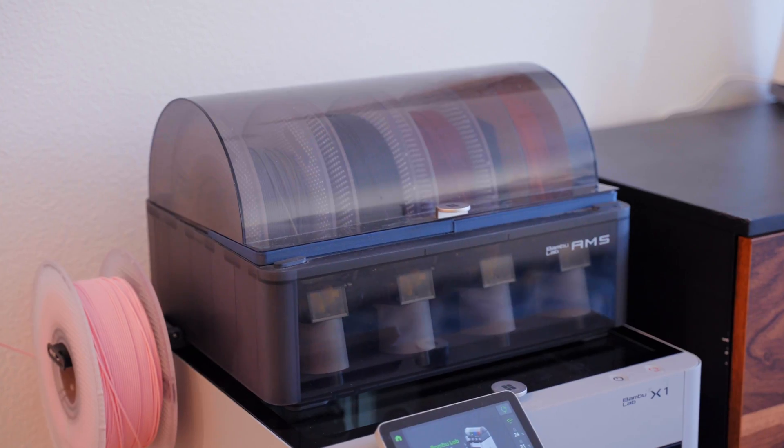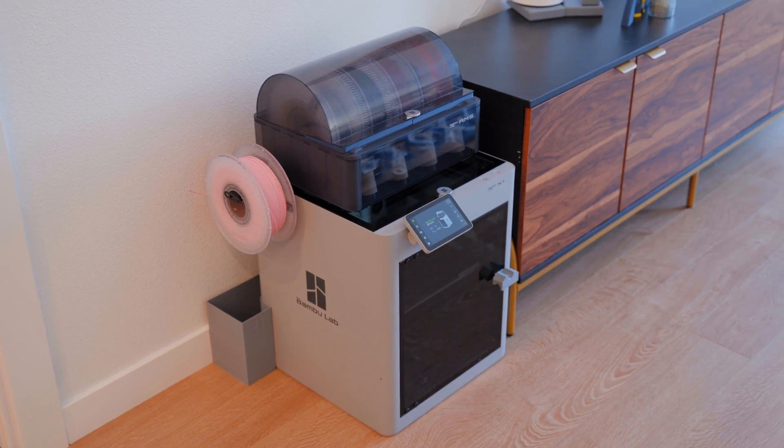Overall I've really enjoyed the X1 — it's one of my favorite printers I've used — but all these little changes just make it that much better and a little bit more personalized to how I want to use it. Thanks for watching, be sure to like and subscribe for more videos about tech, cameras, and making. Here's my full video about the Bambu Lab X1, and here's a video that YouTube thinks you'll like.